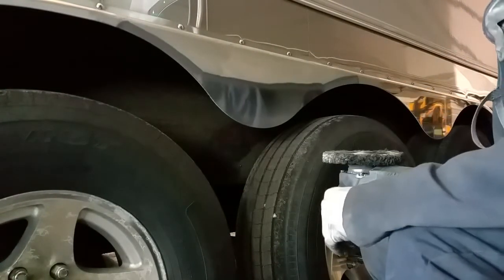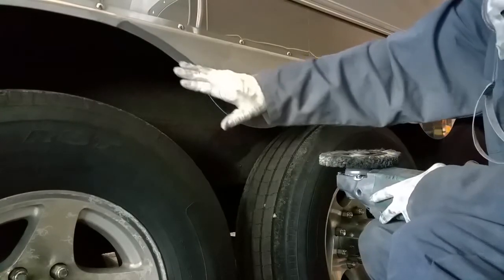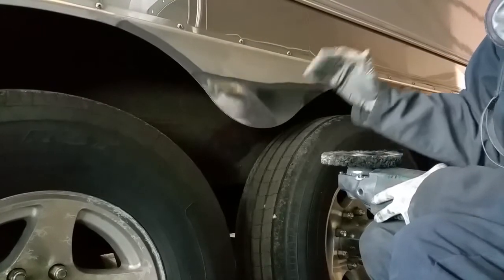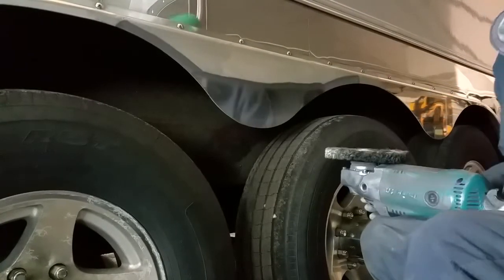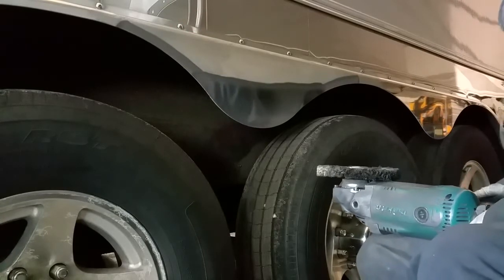If you wanted to, you could do this whole fender with my basic polishing kit, which sells for fifty dollars on the website at this time — prices are subject to change.